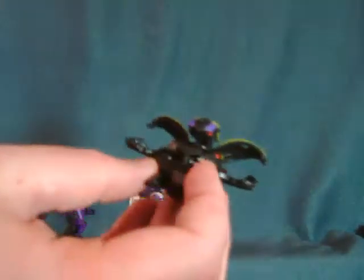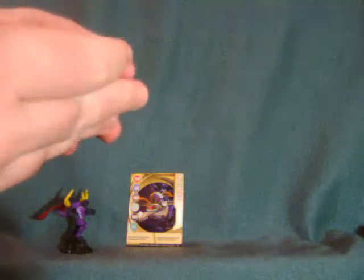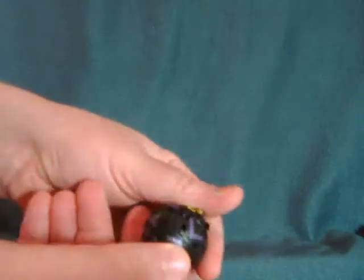And then we have the actual playing piece — I'm not sure how this stuff works, but these things fold up into balls. Actually, I had one of the McDonald's toys, so I think it's like a button or something you hit and then it pops open.